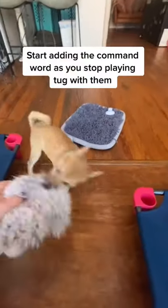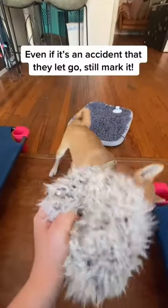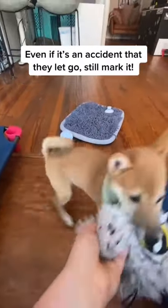Start adding the command word as you stop playing tug with them. Even if it's an accident that they let go, still mark it.